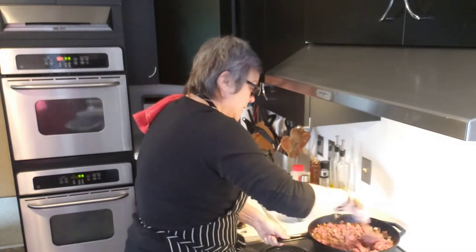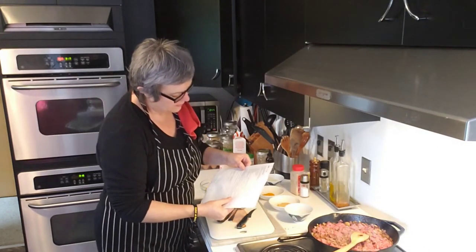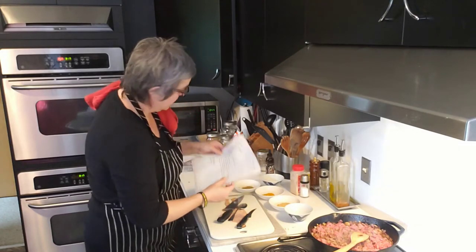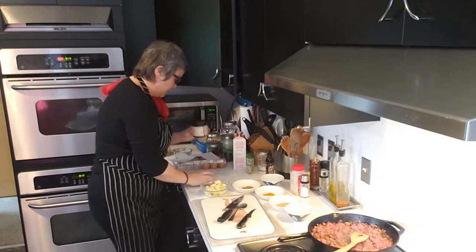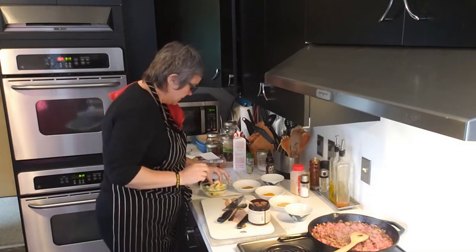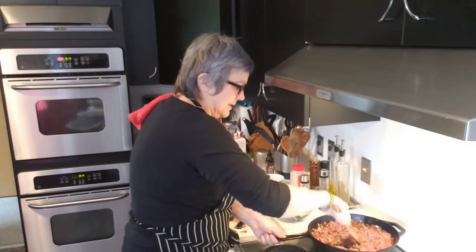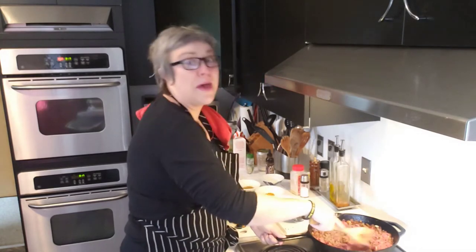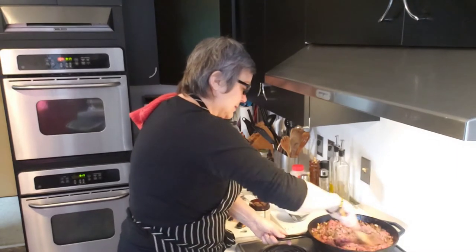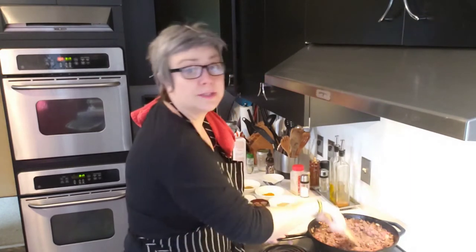The recipe calls for one teaspoon of beef bouillon. I'm just going to put the spices straight in here — I know that's not the best way to do it, but I'm going with good enough and it'll still be yummy. Sometimes you just have to surrender to whatever is happening in your life that day.